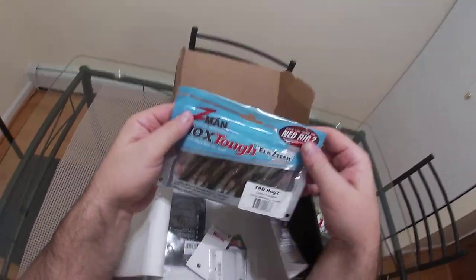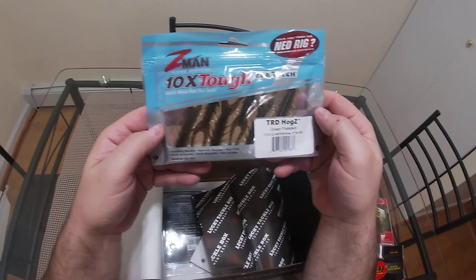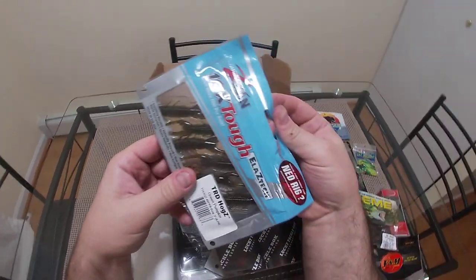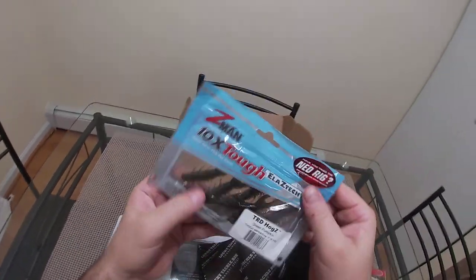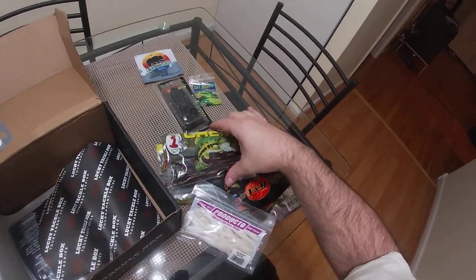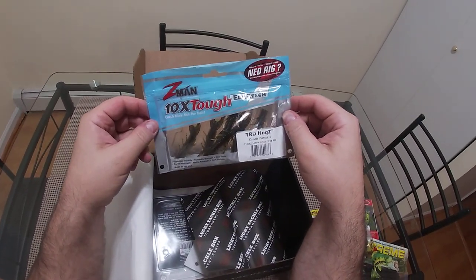Z-Man — I've had really good luck with Z-Man baits. We got a six-pack of green pumpkin three-inch TRD Hogs. It looks like a bug — a creature bait on the medium size. I think these will actually shine when the big chunky baits just aren't catching fish and they're being finicky. I've had really good experiences with Z-Man, so I'm going to call these a win as well.